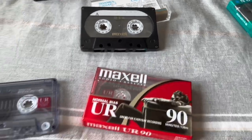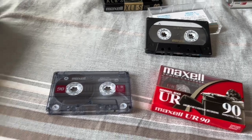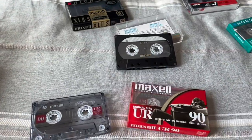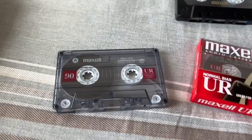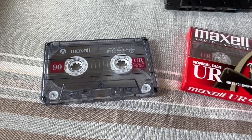Unless you're a super hardcore audiophile, you don't need the very best cassette deck or the very best tapes. Even just a type 1 tape and a half-decent cassette deck will get you pretty good sound quality.